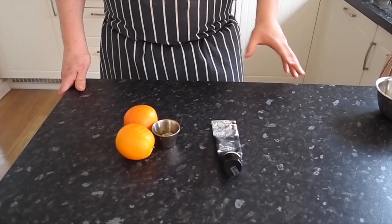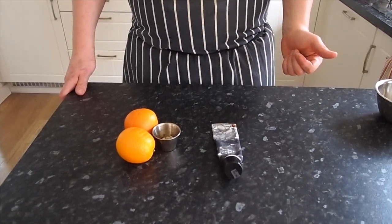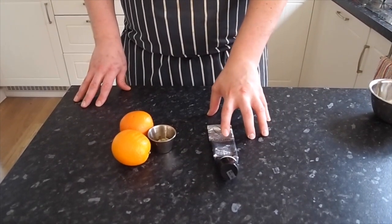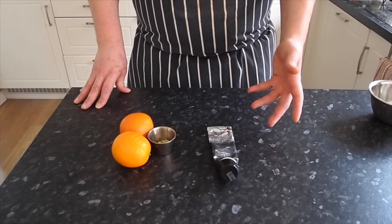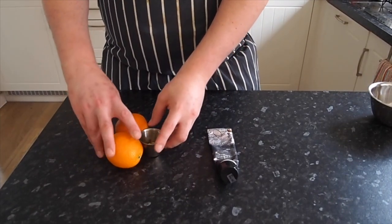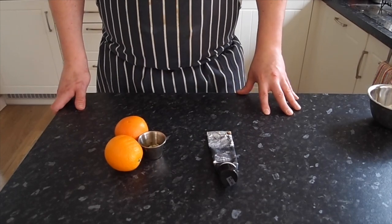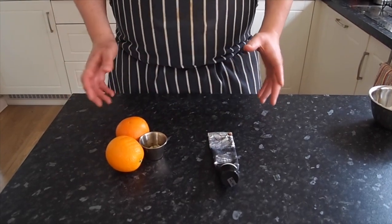We're going to make a simple panna cotta recipe with two different flavours, similar to the ice cream recipe I did before — check that video out in my playlist. Today we're doing one vanilla — I managed to get some natural vanilla paste from the supermarket — and also a cardamom and orange panna cotta. This is more of an infusion panna cotta; it can be many different flavours, honey, strawberry, anything you fancy. Just put whatever you want into the simple base of milk, cream, sugar, and gelatin.